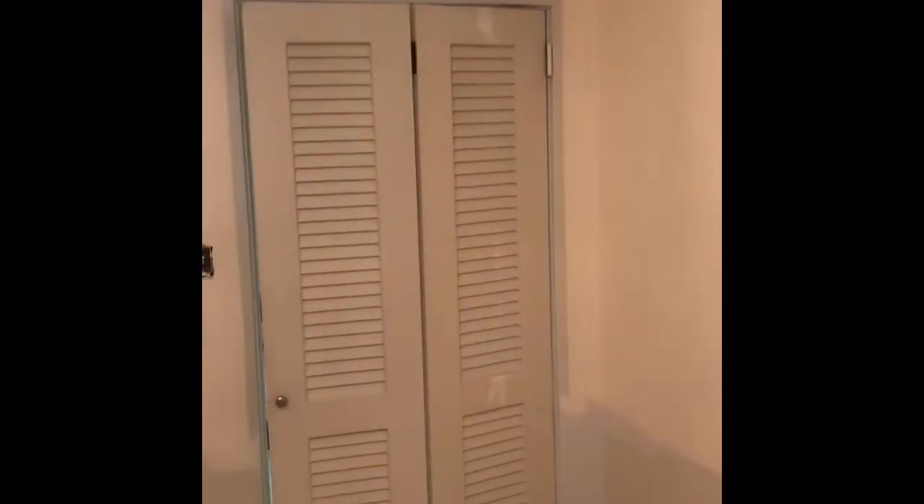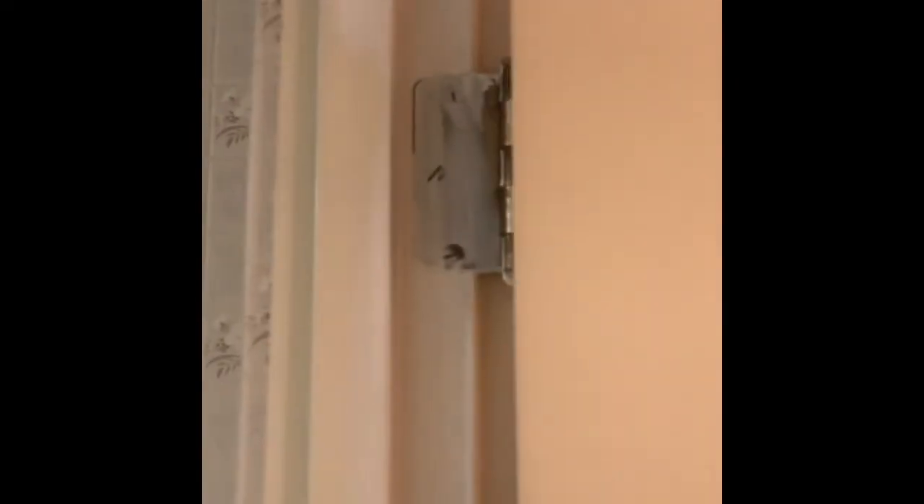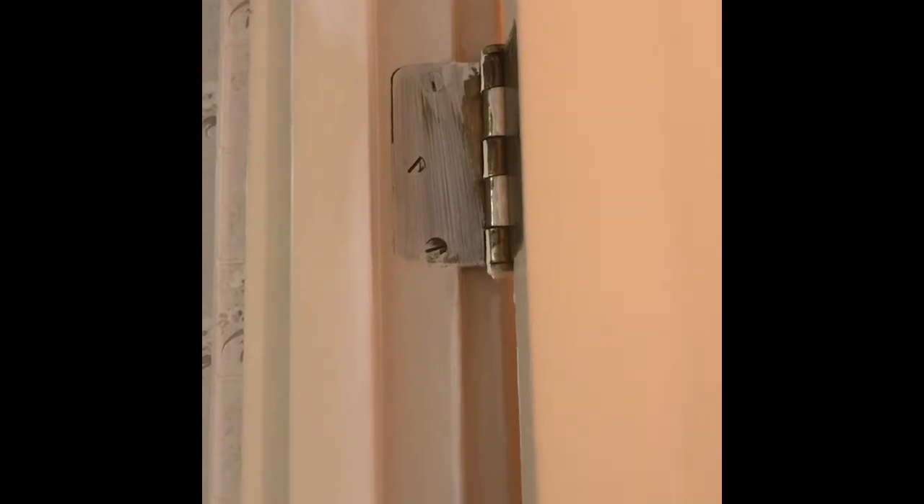How you doing guys, welcome to the channel. This is HM Trimworks' first video, and we're going to show you what we're going to do here. We're going to take these louvered doors off — we want them removed — and we're going to show you how to hide the recess and where the hinge went.